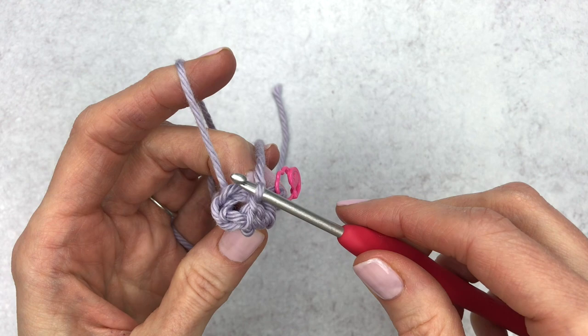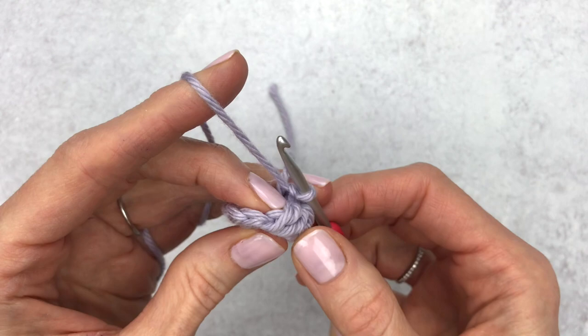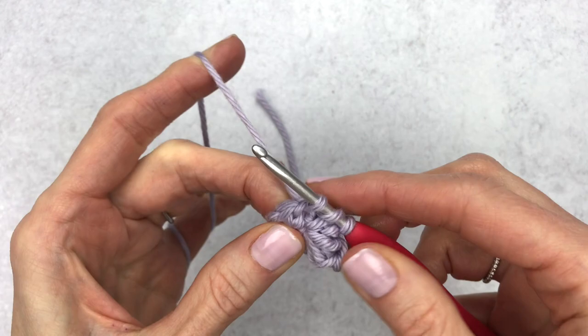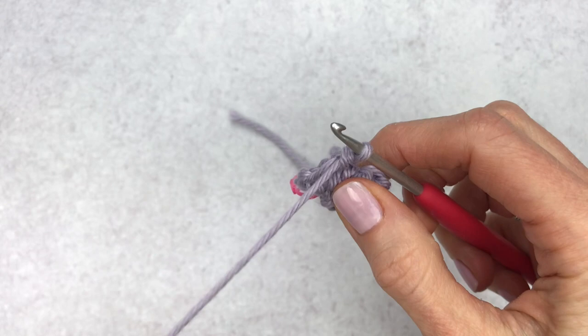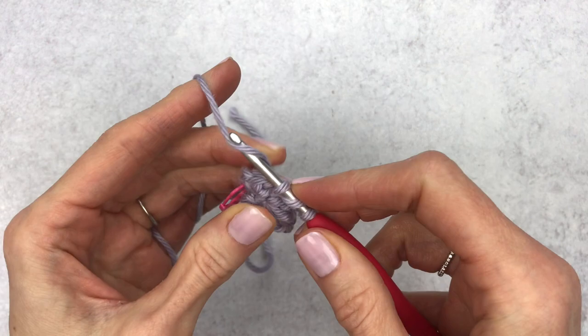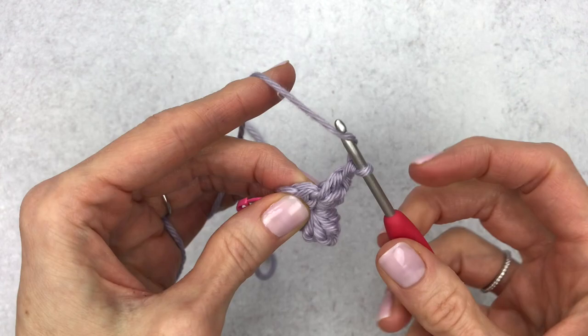To move on to our second stitch, we're going to make five double crochet into the next stitch. It feels a little odd because you're pulling to get to that stitch, but we can do this. Yarn over and make five double crochet into our second stitch — double crochet one, two, three, four, and five.